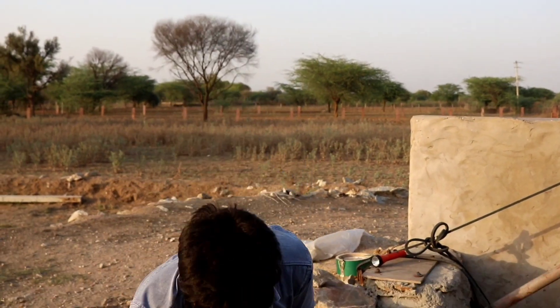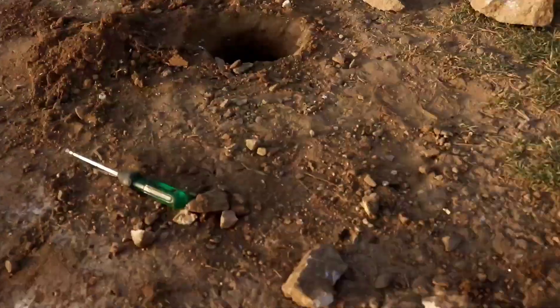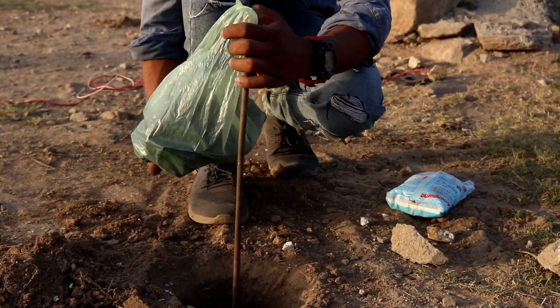For creating free energy, first of all we need a negative point. For that we have made a small chain which will work as our negative point. We will add charcoal — you can see that charcoal is filled in.